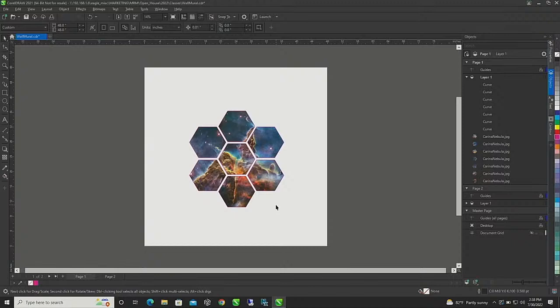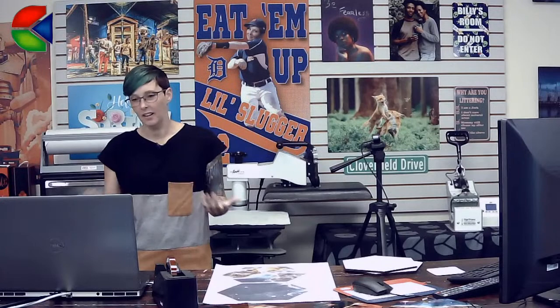Why not do a Select All and intersect? The thing is I've been working in CorelDRAW for over 22 years, so I just do the things that come naturally to me. I probably could have done it that way but it was so simple for me to just do it piece by piece.